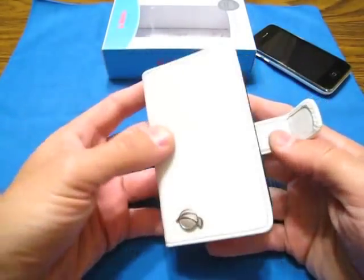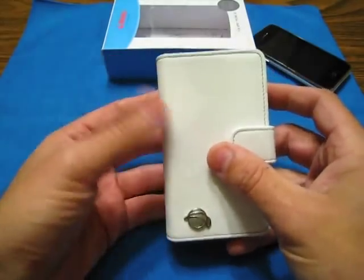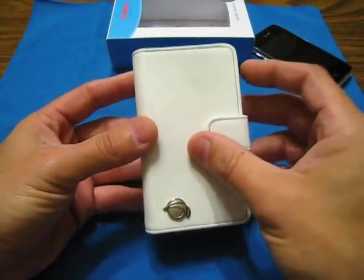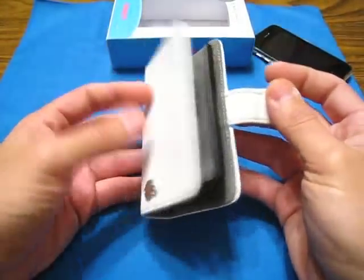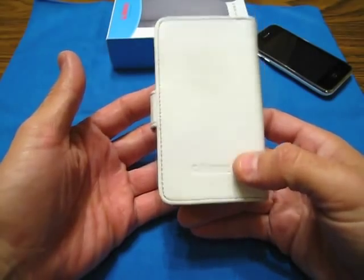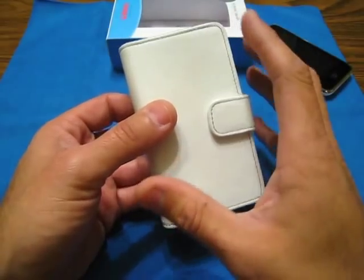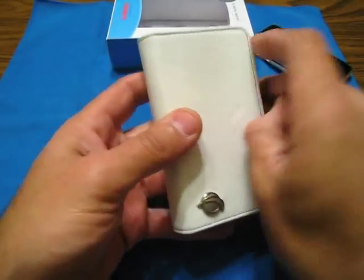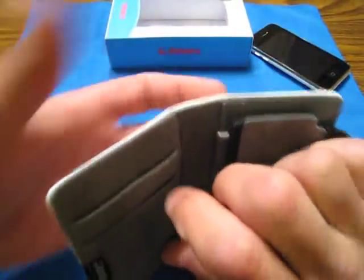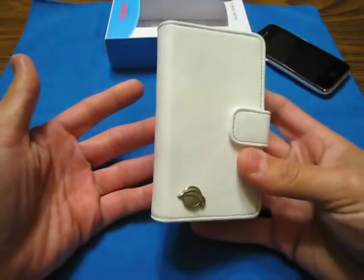It is a magnet-style case, and it does hold down really nice — really solid. I really like this case. When I pulled this out, Amy was like, 'Oh my god, I really like that.' She wishes she had an iPhone just so she could have this style of case. It's totally her style — she keeps her money in something like this, a pouch you open up.